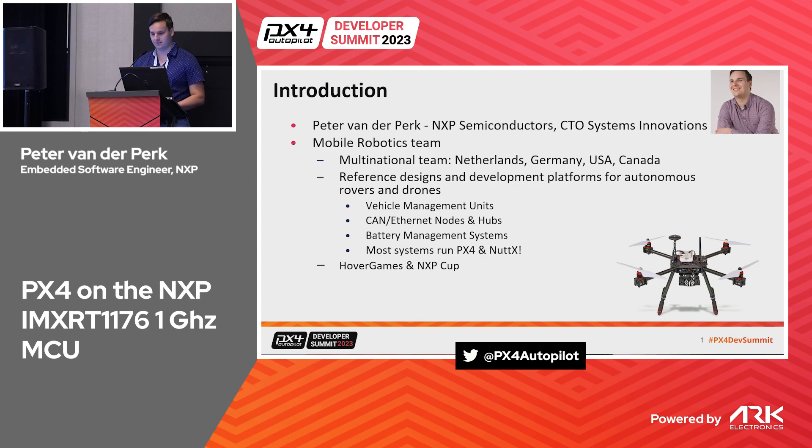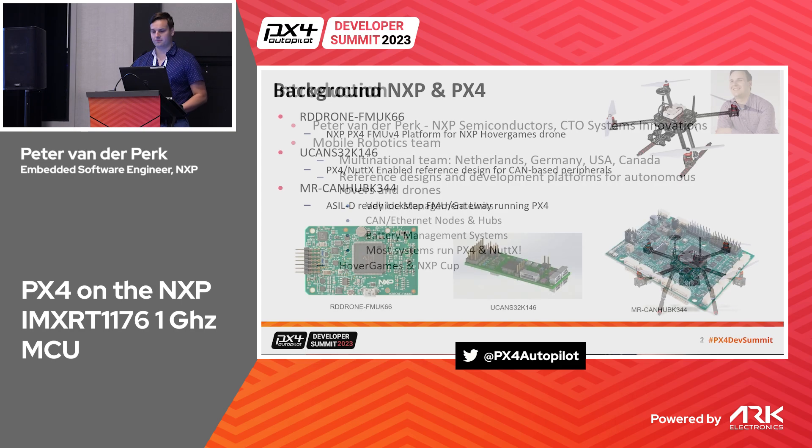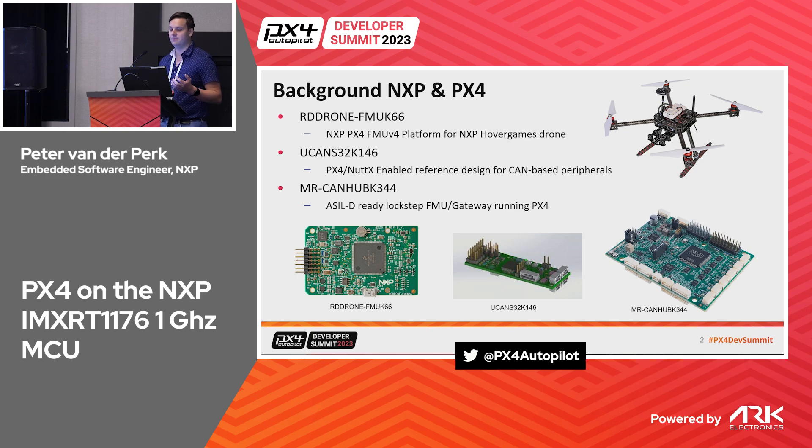Some background about NXP and PX4: we started with the FMU K66, which is partially based on the FMU v4 — that's the platform we use for the NXP HoverGames drone. We also have the uCAN SG2K1, a small CAN-enabled sensor board that also runs PX4.